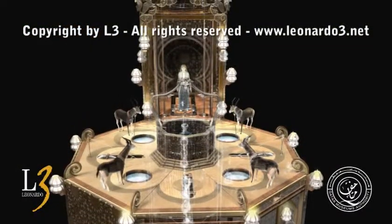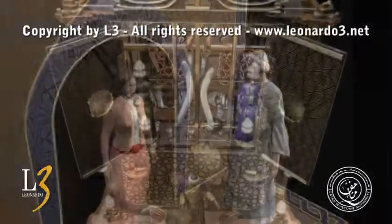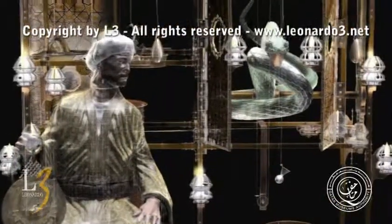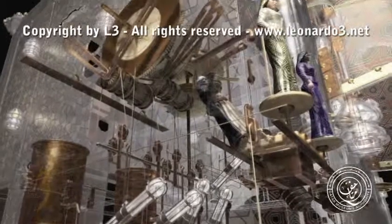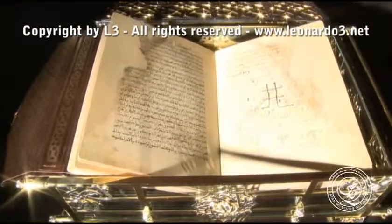Already a thousand years ago, inventors and engineers succeeded in making incredible self-acting machines work, laying down the basis of modern mechanics. In many cases, these were true works of art. It is a universe still, in large part, to be discovered.